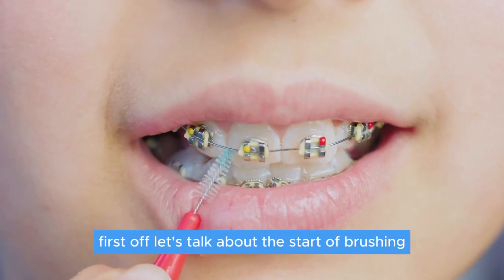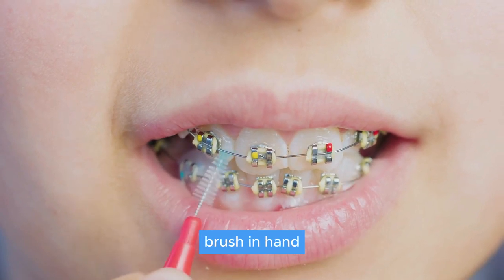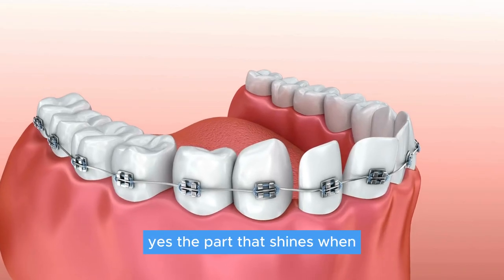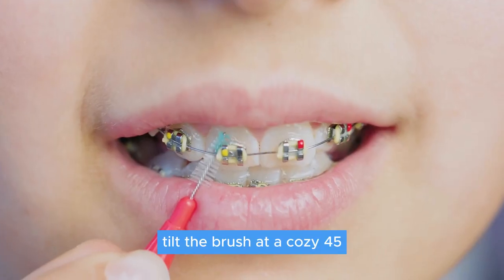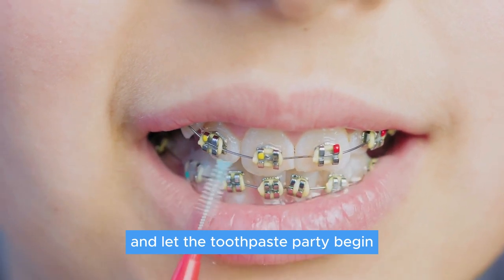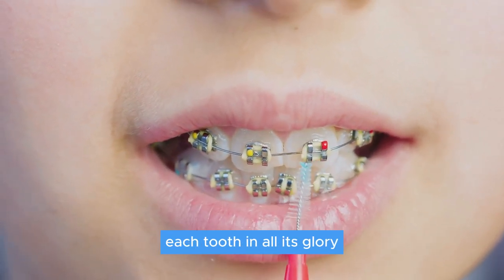First off, let's talk about the start of brushing. Picture this: you're standing in front of the mirror, brush in hand. You start with the front part of your teeth — the part that shines when you flash that beautiful smile. Tilt the brush at a 45-degree angle to your gums and let the toothpaste distribute evenly, brushing gently to cover each tooth in all its glory.